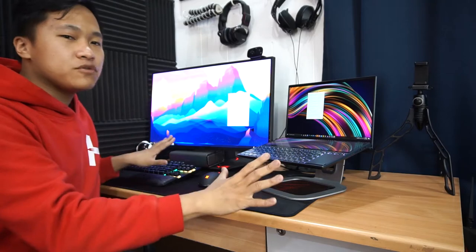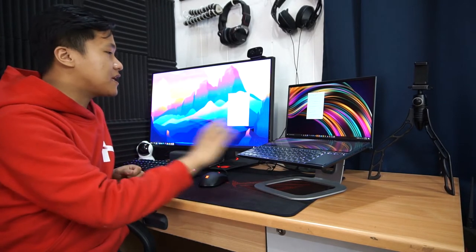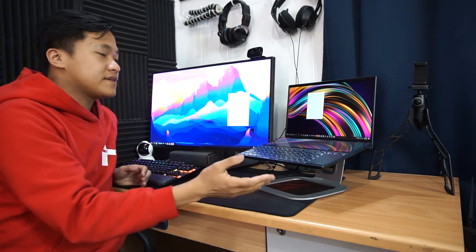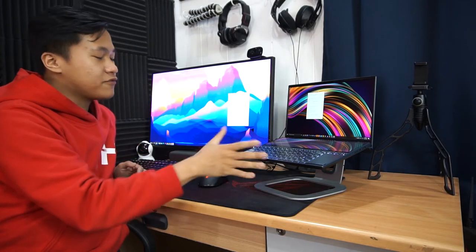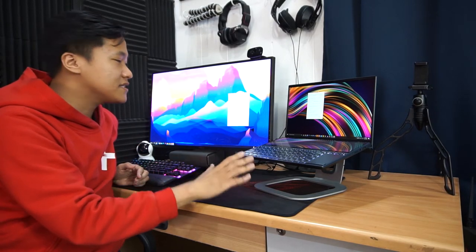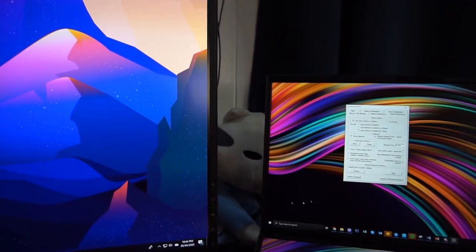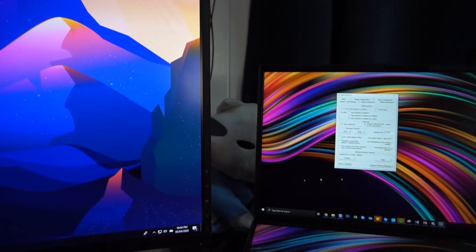Once you install Input Director, restart both PCs. Earlier I had the problem where I wasn't able to identify the PC vice versa, but after restarting both Windows devices I was able to identify them. As you can see, two PCs controlled with just one mouse, connected to each other.